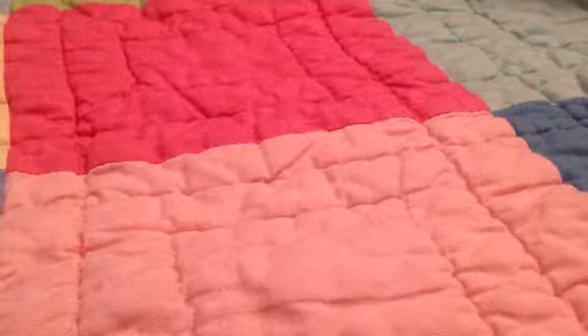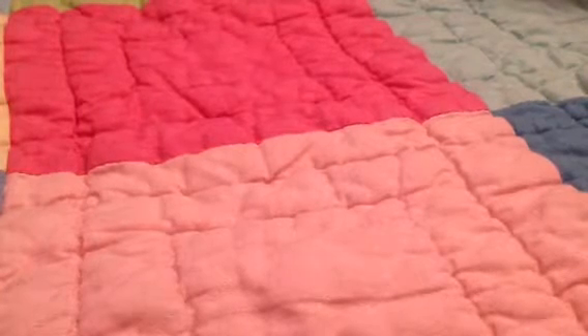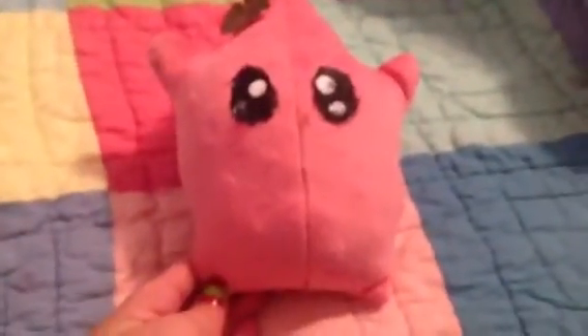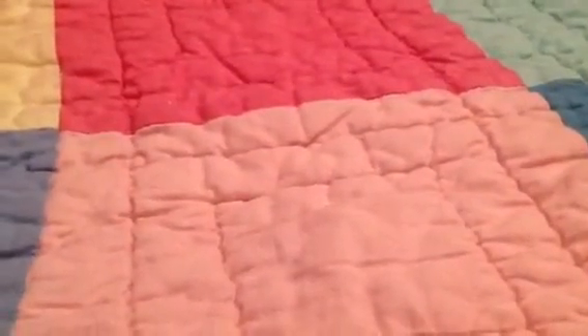Oh my god, this is so cute. The first thing she sent me is this adorable Luma plushie. If you don't know what Luma is, it's from Mario Galaxy. It's pink, and she handmade this. It's really, really soft and squishy — super squishy.